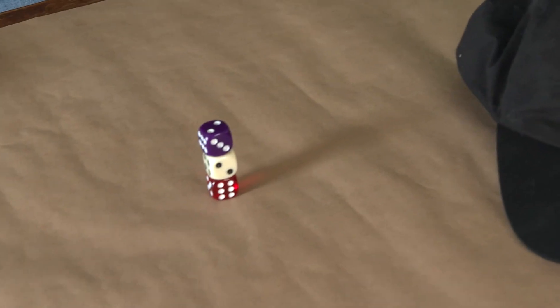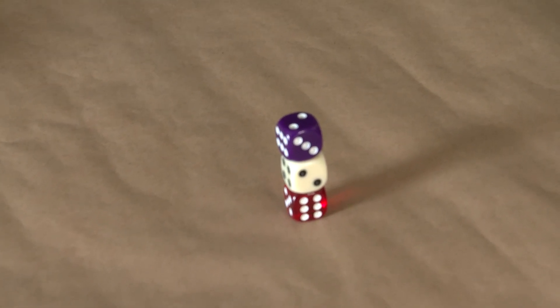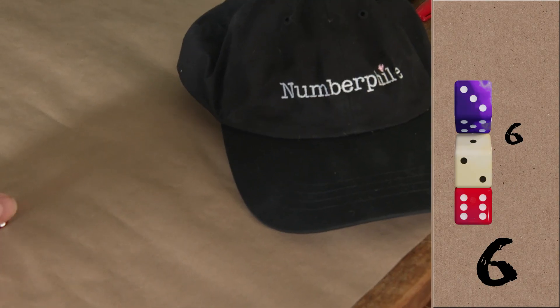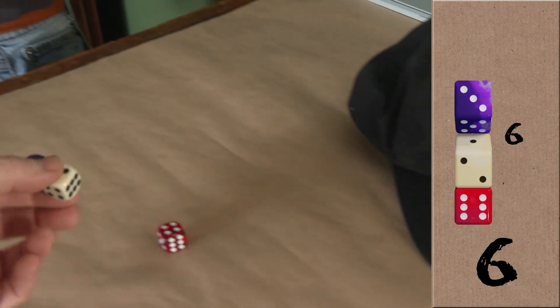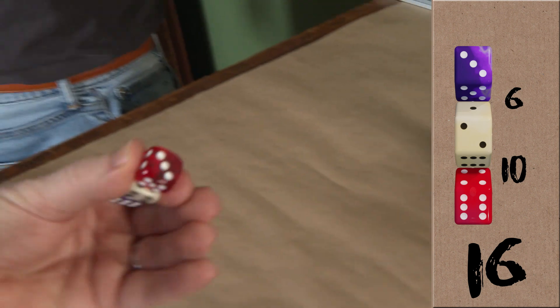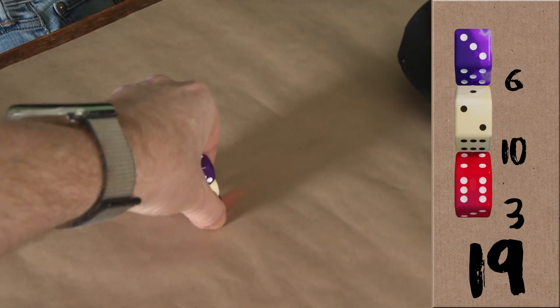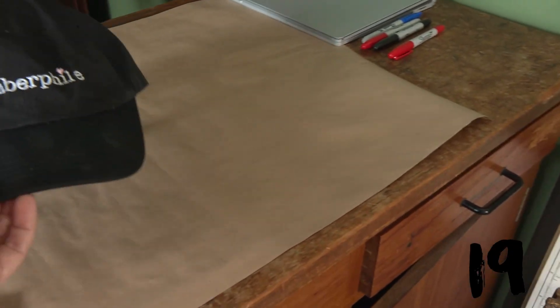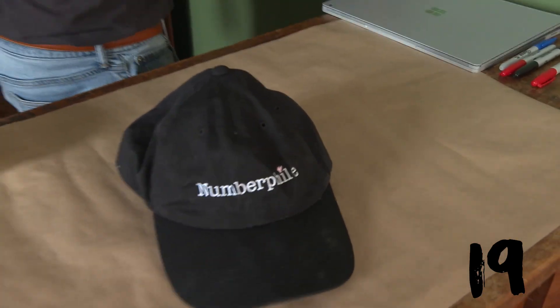Okay, can you carefully pick up the top dice and look at the two faces that are touching, and add them together? Then do the same with the next pair of faces that are touching — pick up the top two dice and add those touching faces. And then pick up the whole stack, check the bottom number, and add that onto your total as well. You've got that running total in your head? Can you cover up the pile now? So you have a number in your head, and the faces were hidden on the stack and covered by a hat. There's no way I can know the number you're thinking of. But it is 19. Well, it is 19, yeah.